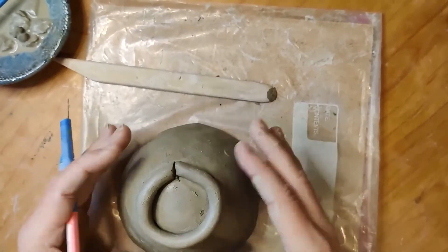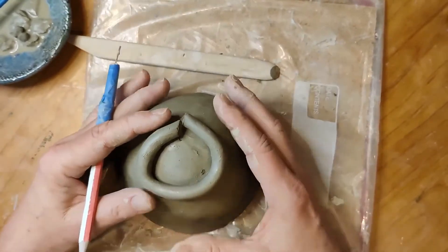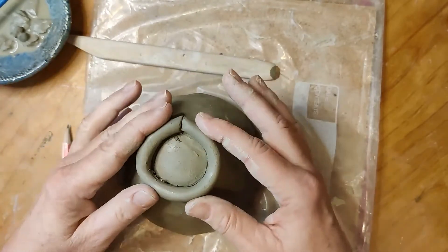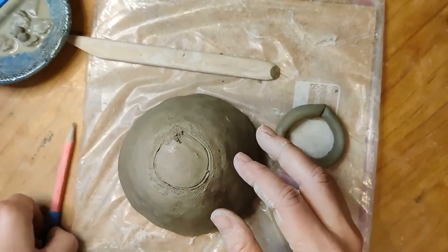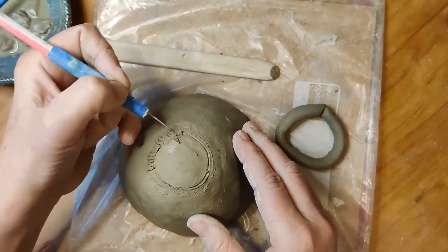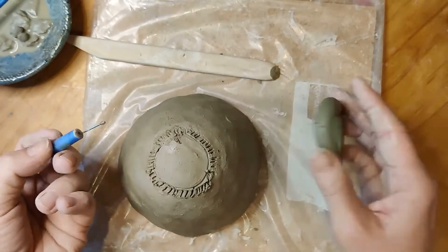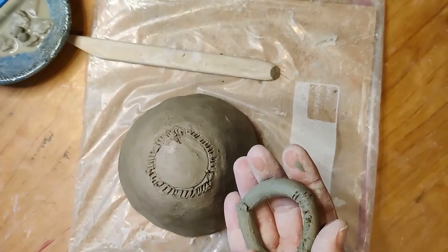Keep in mind things like symmetry — you don't want your bowl's foot to be off to the side, too small, or too big. You want it to be just right. When you've decided it's in the right place, use the needle tool to sketch where it should go on the bottom of your bowl, so that when you remove the foot you know where it's supposed to go. From the outside of this ring, I'm going to start making little score marks. This is the score part of score and slip — I think of it like two sides of velcro, where both sides are sticky and ruffled up.